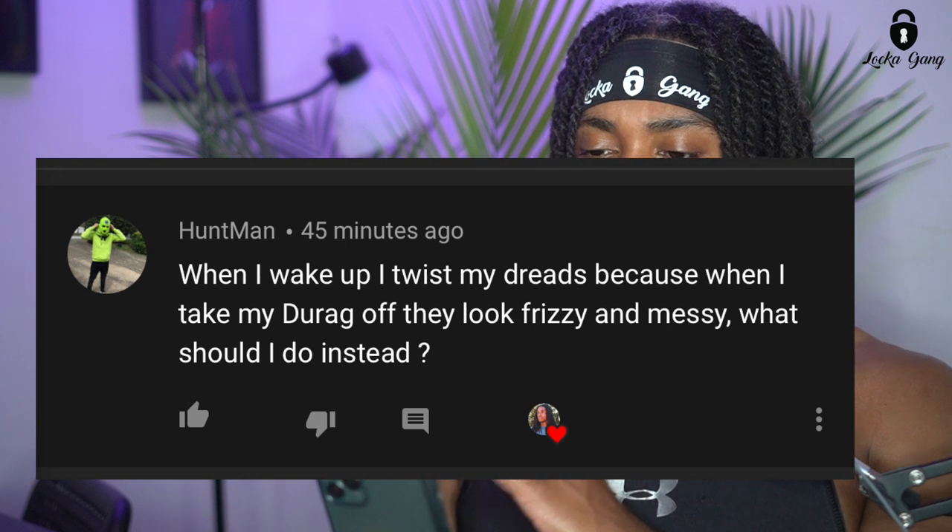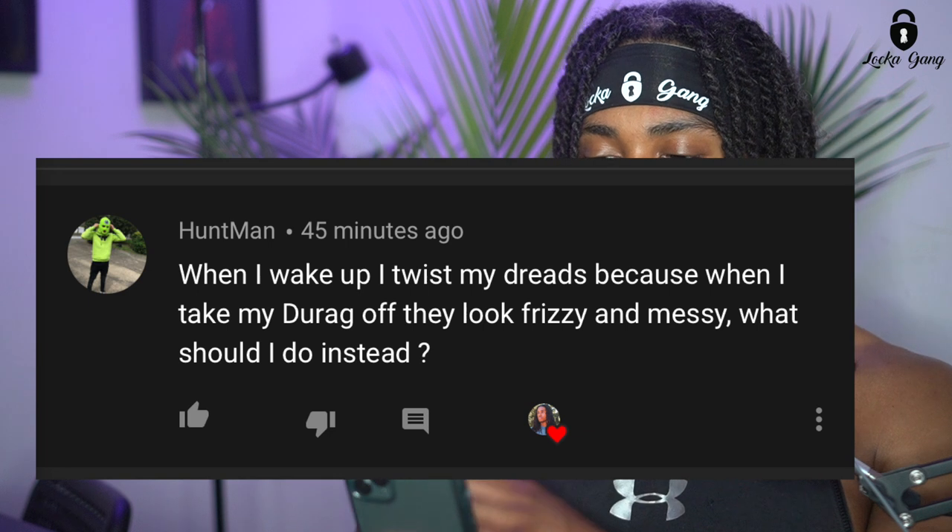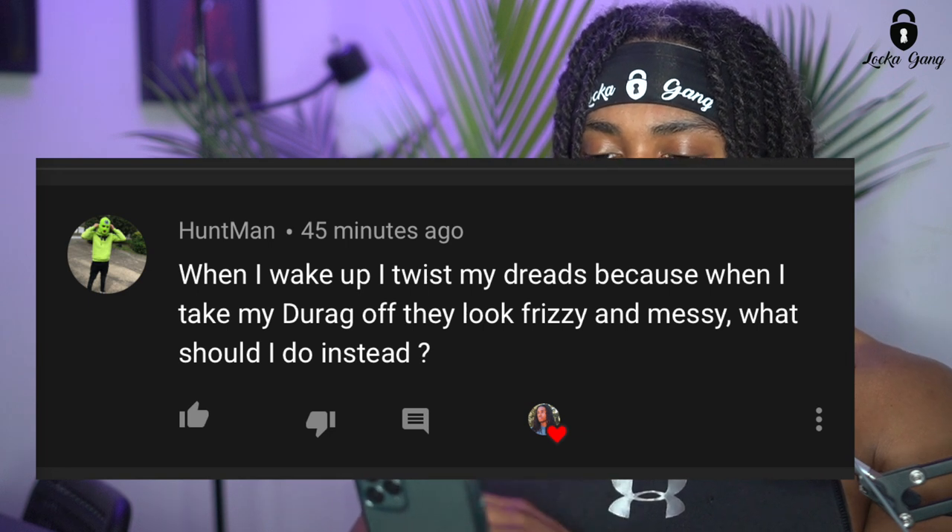While I was at the gym I got a notification with a question, and I said, you know what, I haven't really gotten into this subject yet — today's the day. So my man Hunt Man says: 'When I wake up I twist my dreads because when I take my durag off they look frizzy and messy. What should I do instead?' Great question.